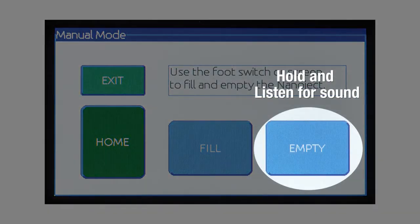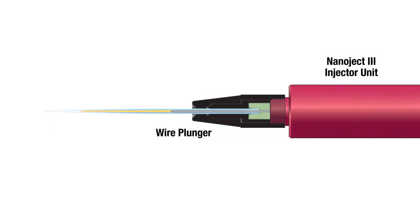Press and hold the empty icon until an audible sound is heard, driving the wire plunger out, forcing the oil to the end of the MicroPipet. The NanoJect 3 is now ready for use.